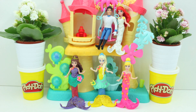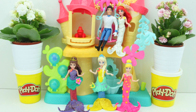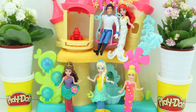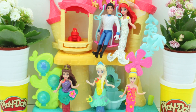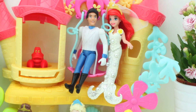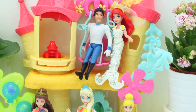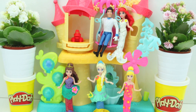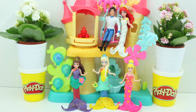My favourite is Princess Belle — which one is yours? Please let me know, I'll be waiting. Thanks for watching! See you soon! Subscribe for more fun videos! Subscribe! Bye, bye!